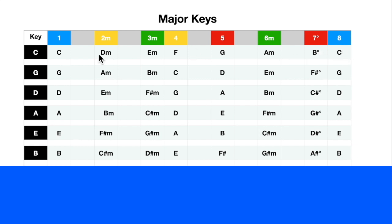It follows the major scale formula: whole step, whole step, half step, whole step, whole step, whole step, half step - and that order is always the same throughout all keys. You can use this table to change keys: if a song is in C and you want to put it in G, just follow down the column to get your chords. For instance, a 1-4-5 blues with A, D, and E chords can be put in a different key. Keep this in your guitar journal.